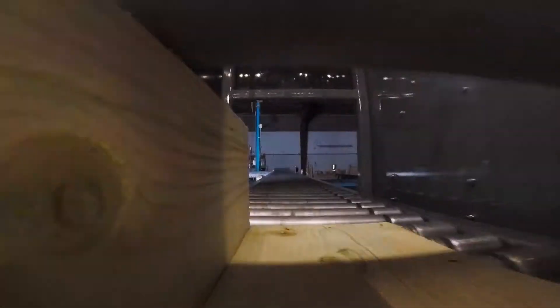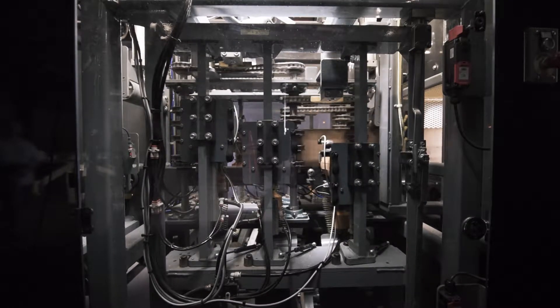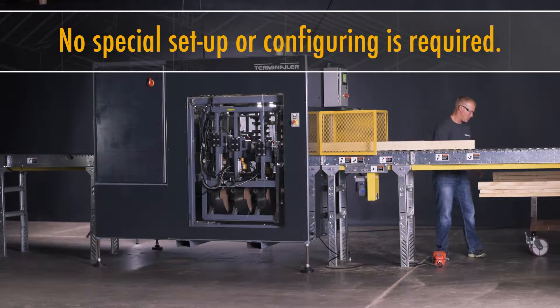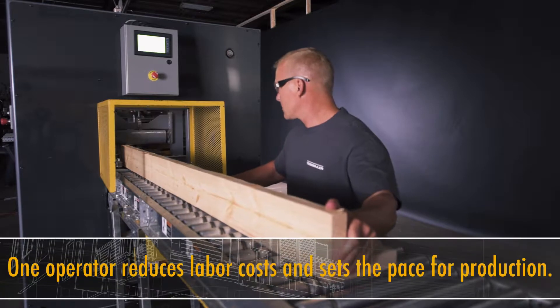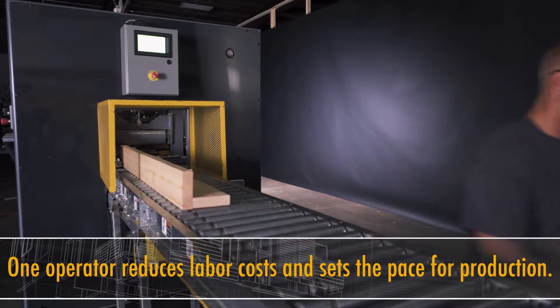The Terminaler is an automated device that nails several different types of sub-components together. There is no setup time. You simply load the lumber into it and push on the foot pedals. The machine automatically configures itself for whatever configuration of lumber you put into it.